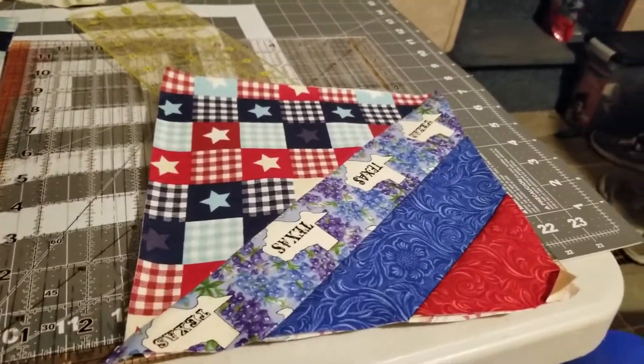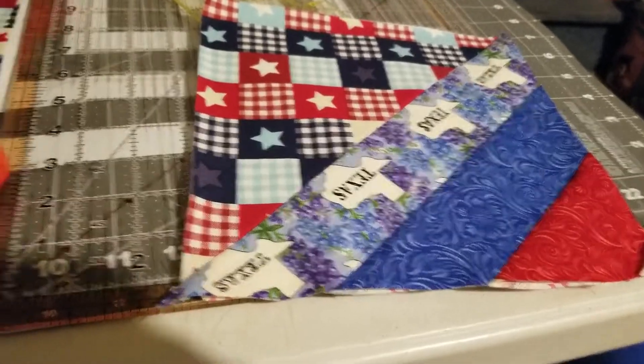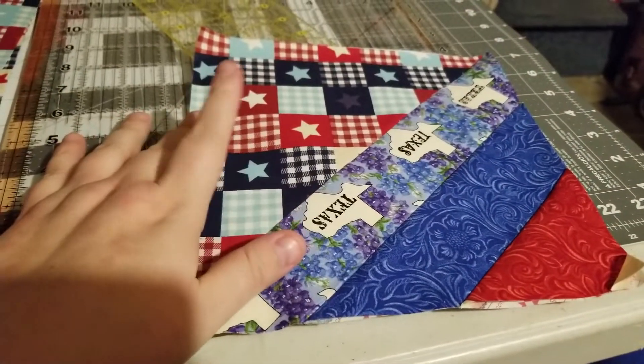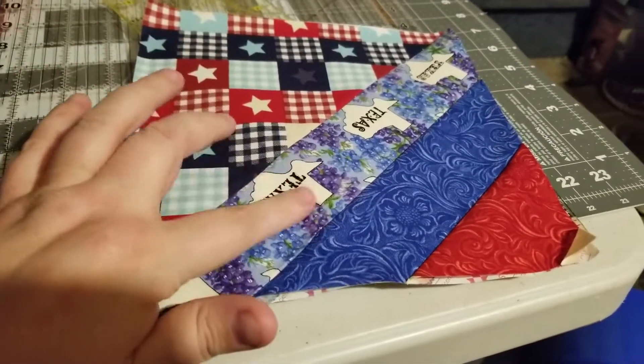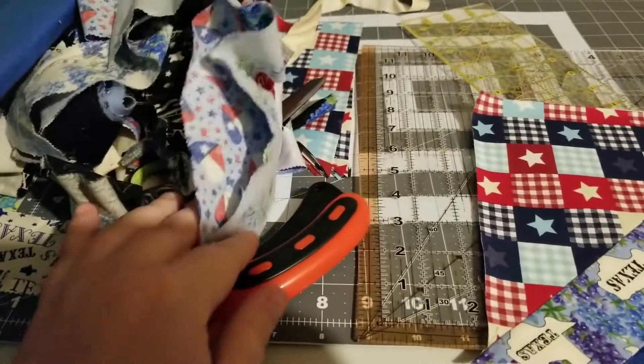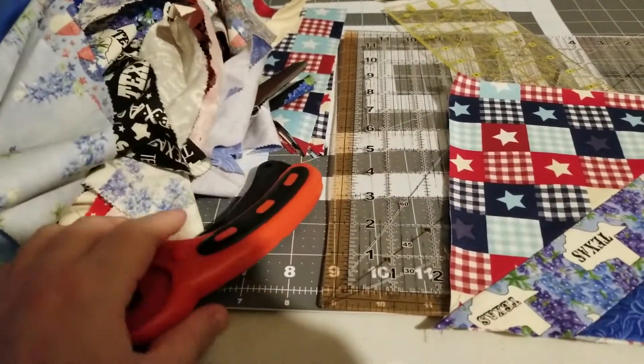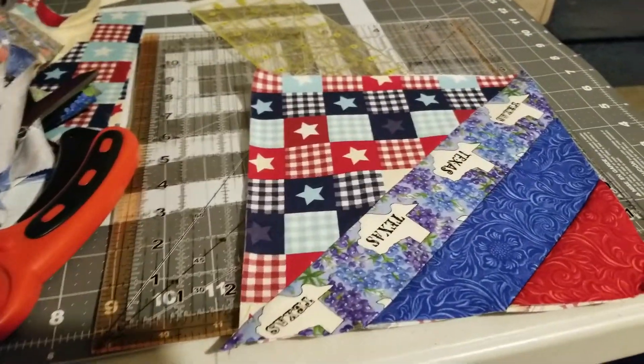Hey y'all. I was designing a new quilt block that I'm going to try to do with this fabric I got up here. I'm taking this fabric and the scraps I have of this leftover stuff from the last quilt — it's not really enough to do its own quilt on its own and I'm not really going to add any more to the other one.